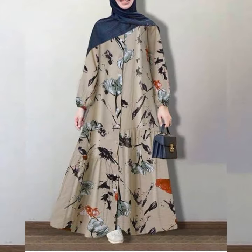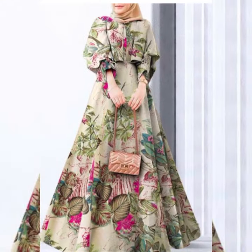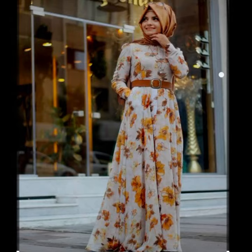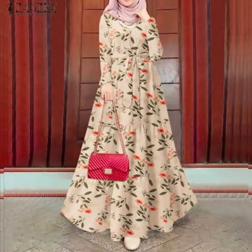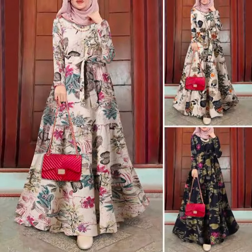Assalamualaikum everyone, I hope all of you are well. Welcome to my YouTube channel Fashion Ideas and Style. Friends, today I'm sharing a video with you of a beautiful summer collection of our designs. All the designs are very beautiful and attractive.